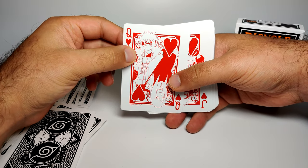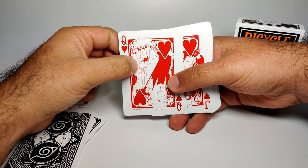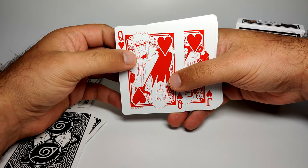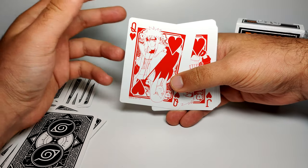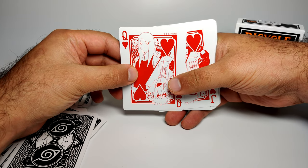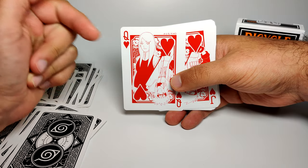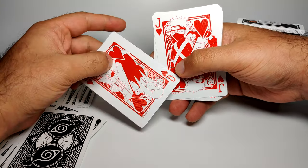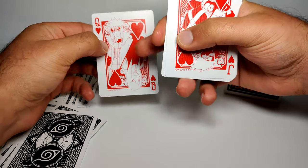The Queen of Hearts is the Fourth Hokage, Namikaze Minato — Naruto's dad. Spoilers: he died right at the beginning, sacrificing himself and sealing the nine-tails fox into his son's body. On the other side is Uzumaki Kushina, his wife, shown pregnant. You can see the belly. It's a nice pairing for the card — husband and wife.